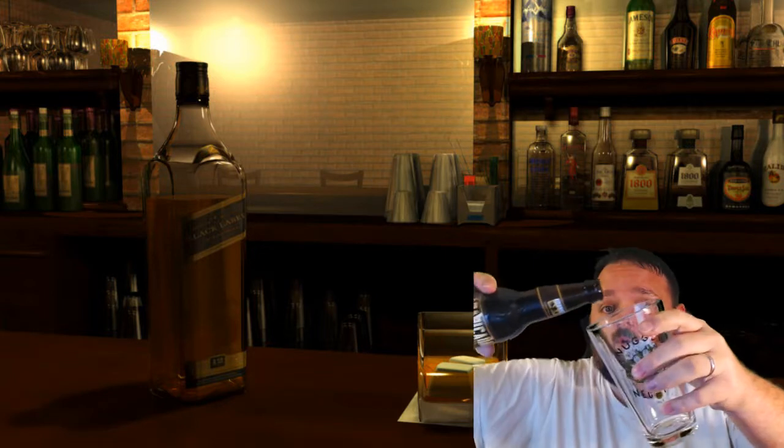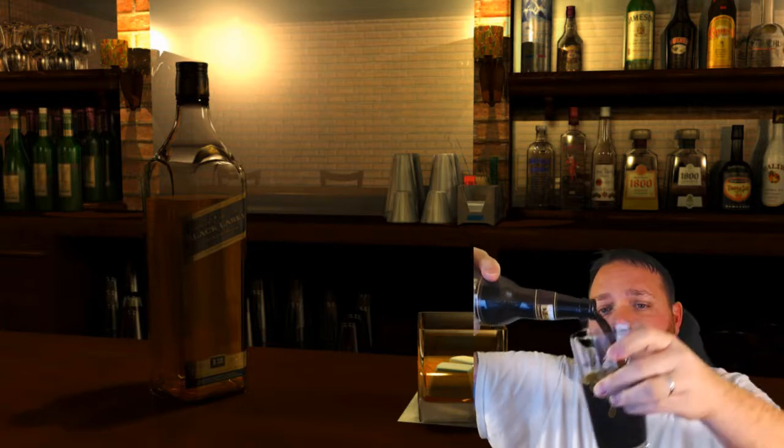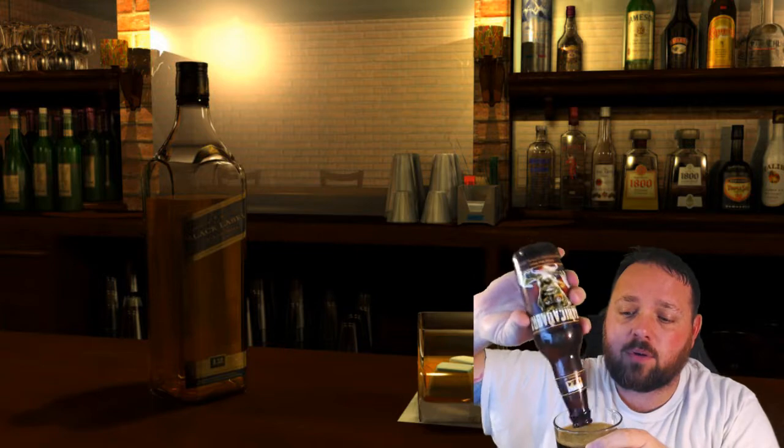It doesn't really say what the IBU is. Being a stout, it's going to be dark — and it's definitely dark. Stouts in general are going to have that coffee flavor, but since this is a coffee stout, of course it's going to have a coffee flavor.